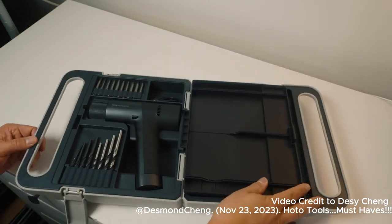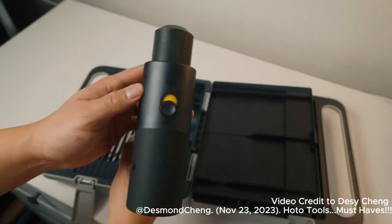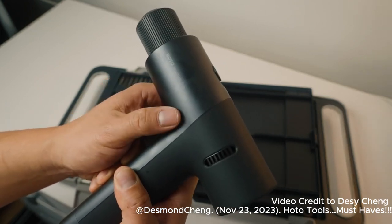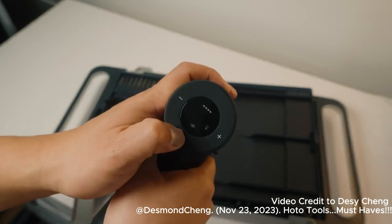On the opposite side are your drill bits and the 12 volt drill that charges via USB. There's a switch to change it from drill to screw mode, a switch to change the direction of the drill, and a nice display which you can change the power level as well as change the mode.